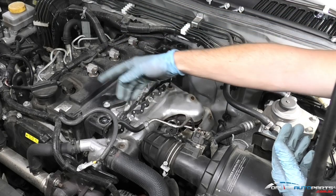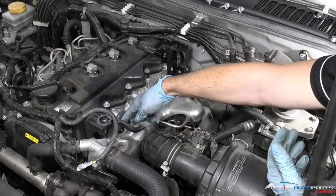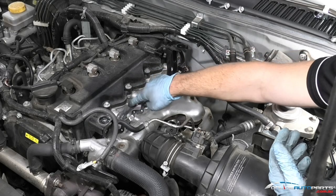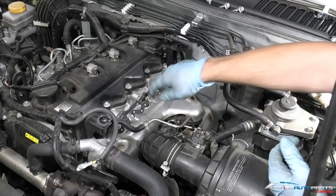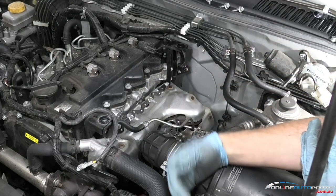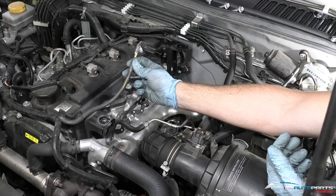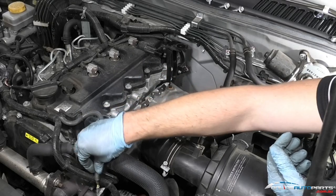With glow plugs, the power cable comes down — this is positive — and the glow plugs are earthed through the body, through the block and through the head. So you always want to either disconnect the battery, or as I've done here, just taped up the positive so it doesn't arc out and kill any fuses.